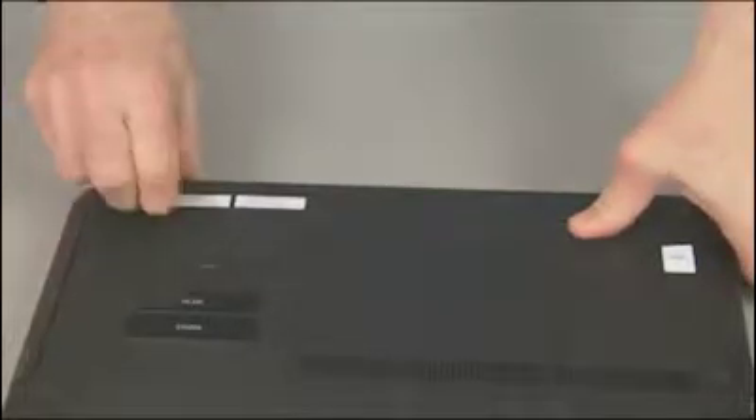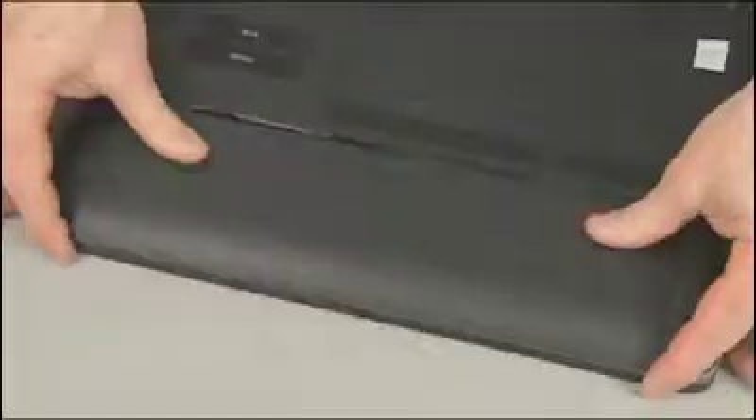CAUTION: observe all precautions when removing and replacing components. Before you begin, remove the battery and large service door.